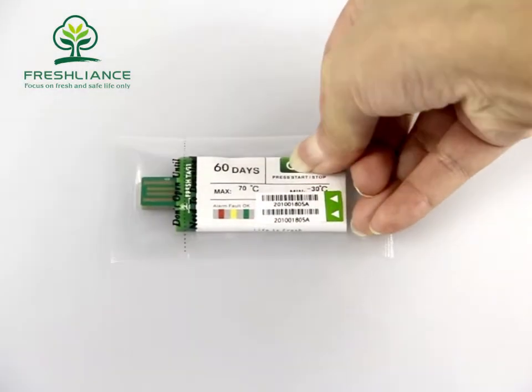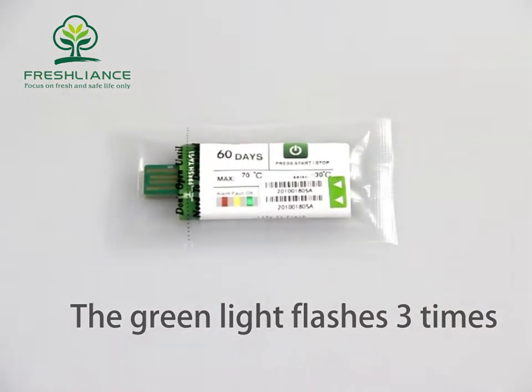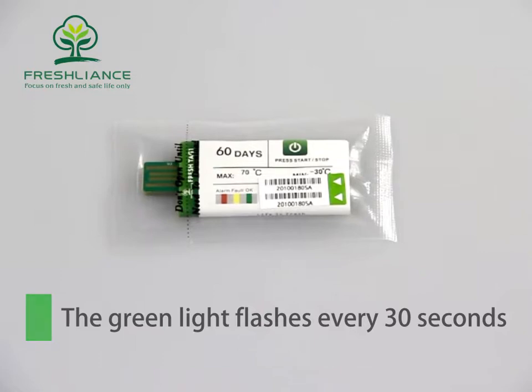Press the start/stop button for 5 seconds to turn on the logger. The green light flashes 3 times, and the logger starts to record. The green light then flashes every 30 seconds.